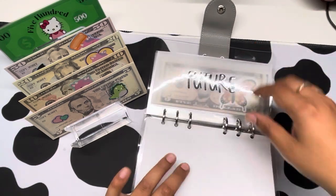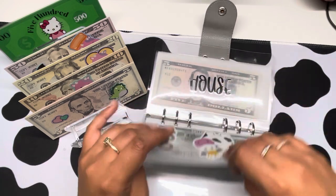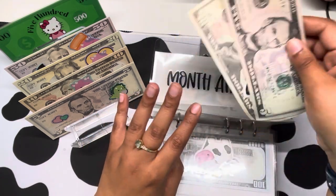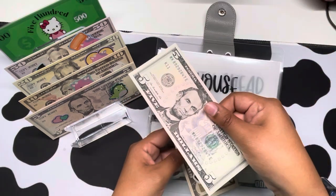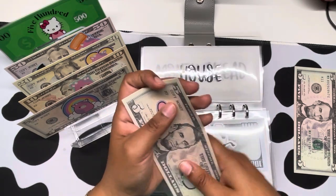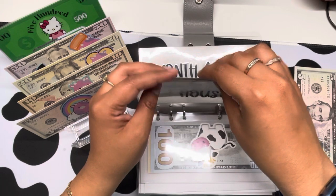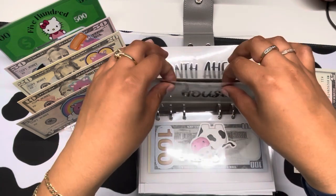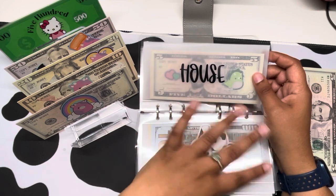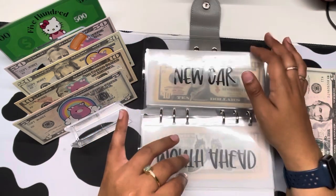So let's swap out. I honestly don't remember how much I put in each. We're going to be swapping — putting the real cash off to the side and then putting prop money in. This one now has $15. I feel like it makes more sense to just have everything as prop money rather than having it mixed.